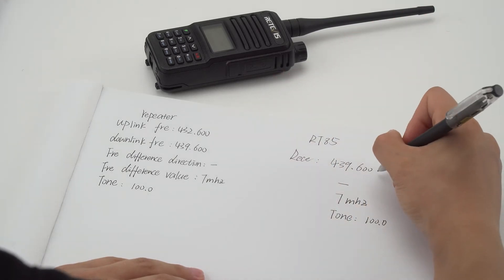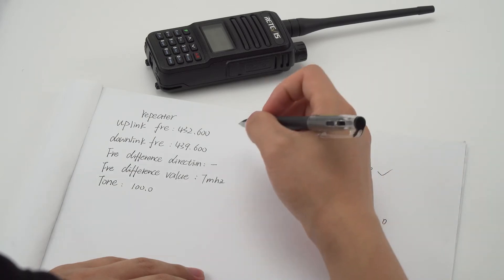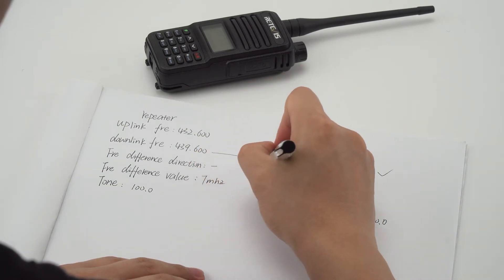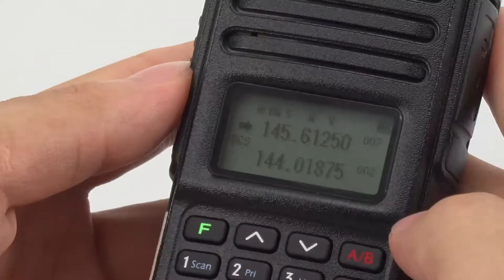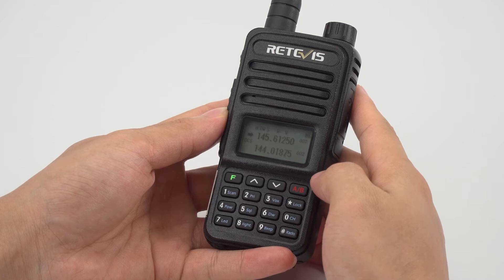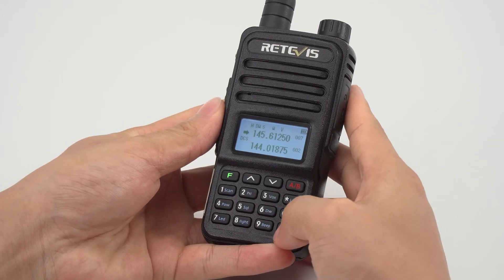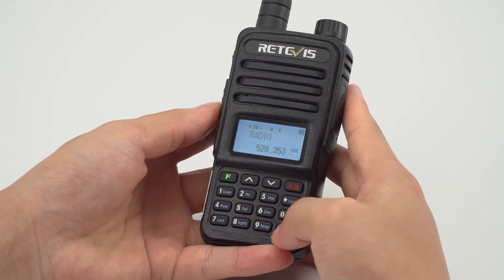There is no need to set the receiving CTCSS when testing. The RT85 can write a frequency manually. First, check the current working mode and set it to VFO mode, then enter the frequency with the keyboard.